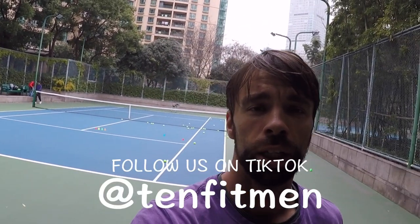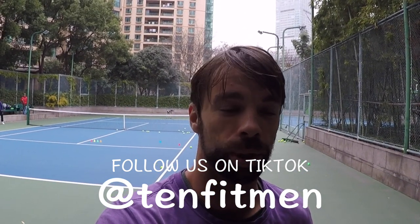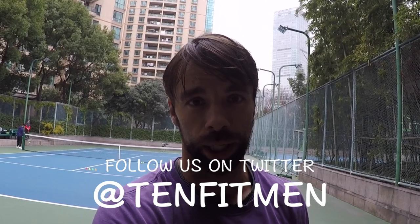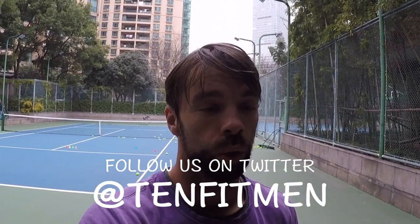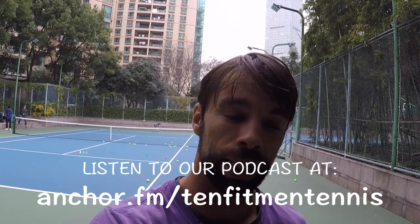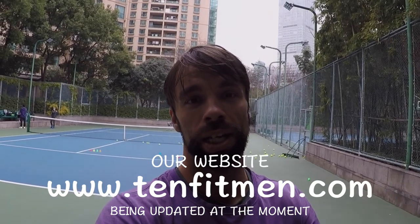That's pretty much it. Then I would change to the other corner — T — but I think it's enough for you guys to understand the process. If you like it, smash that like button, share it with your friends, subscribe to our YouTube channel, follow us on all the other social media platforms, and listen to our podcasts. Thank you so much for watching — I'll see you soon in our next video.